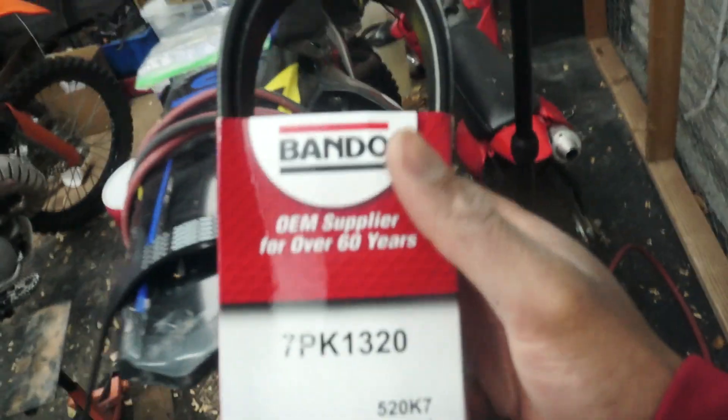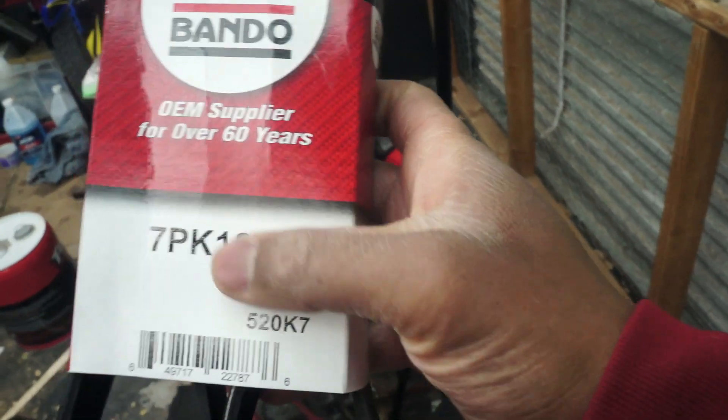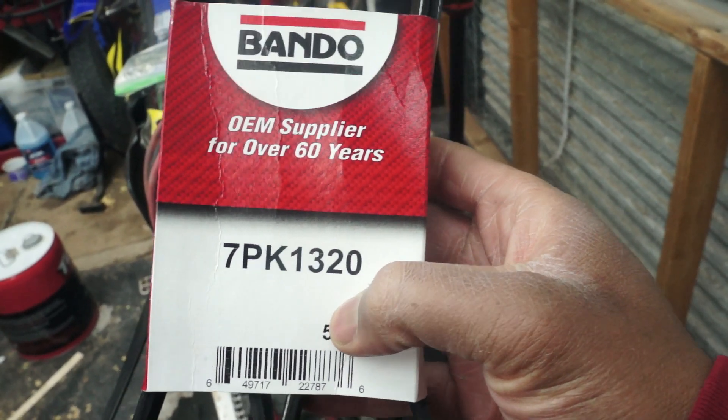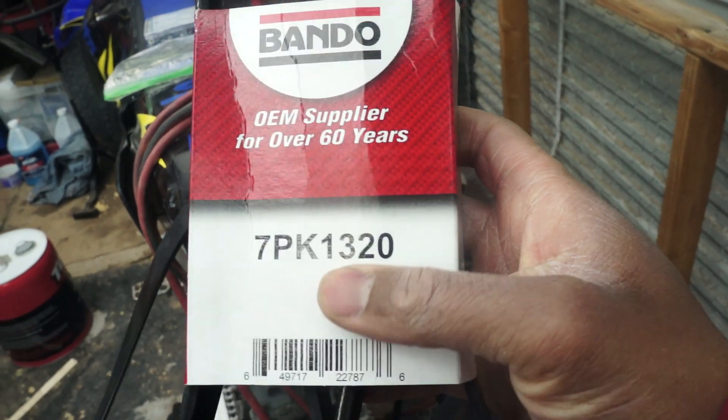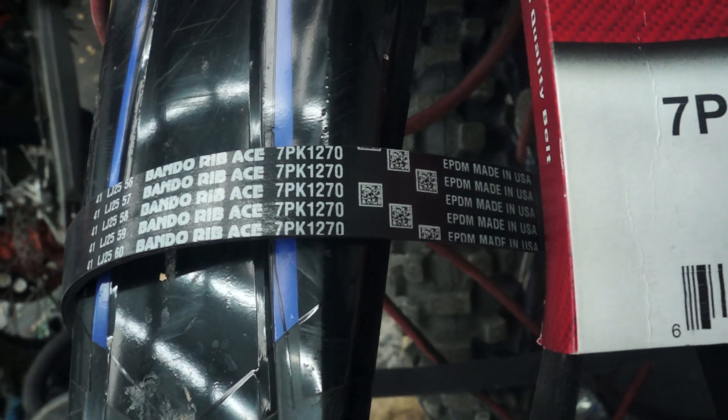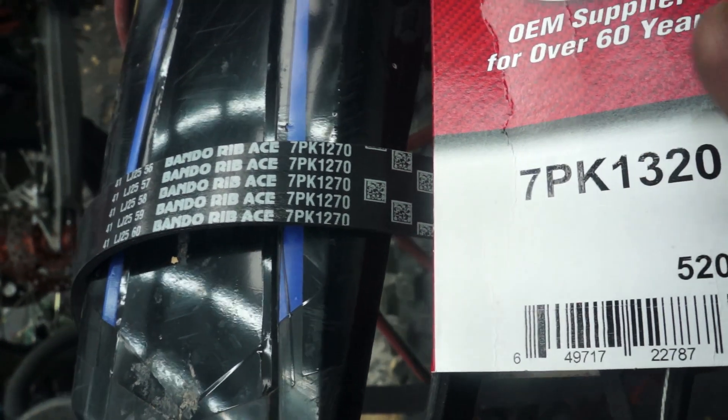So I went online once that belt didn't fit and did some research, and found one that hopefully will fit — it might not 100% fit but it's a lot closer. We went with another Bando — some people say it's good, some say it'll break fast, so we'll keep an eye out and be the guinea pig for you guys. We got the 7pk1320 as opposed to the 7pk1270.